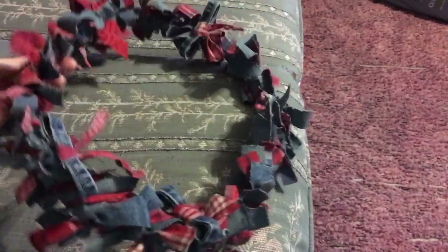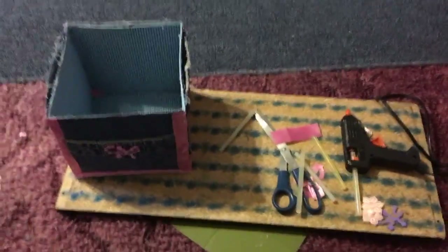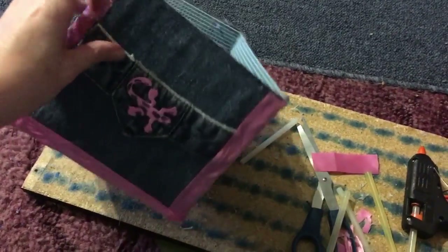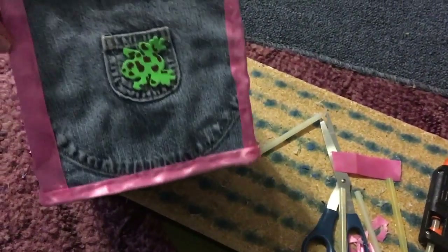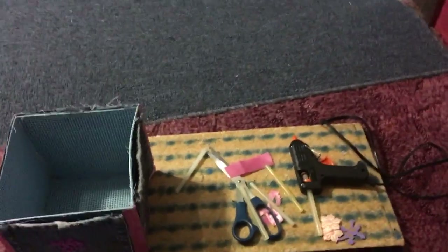Here is another wreath that she made. It's smaller and a lot more open. I don't think she's finished with this one either. And then the last thing she's working on is this box — she took some old jeans and glued on the pockets. I don't know what the box is for, but I think it's really cool that she's making it.